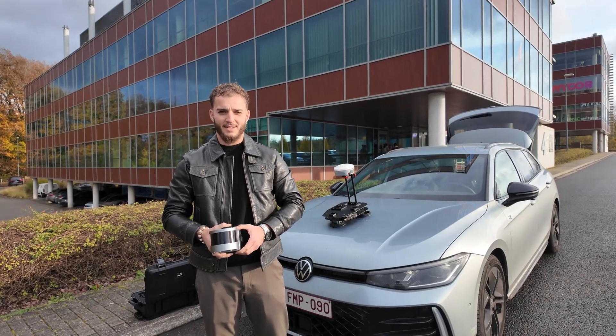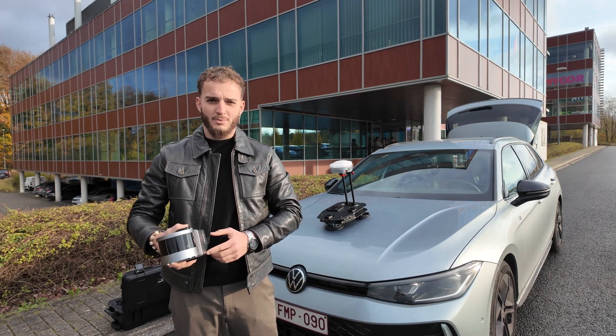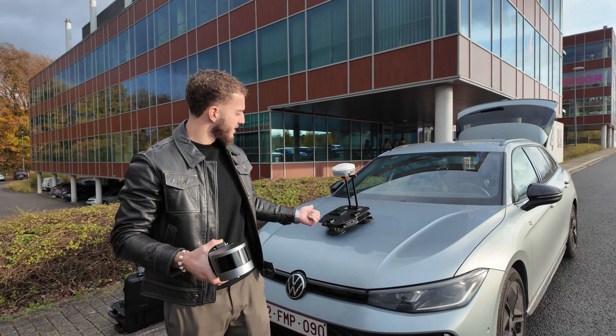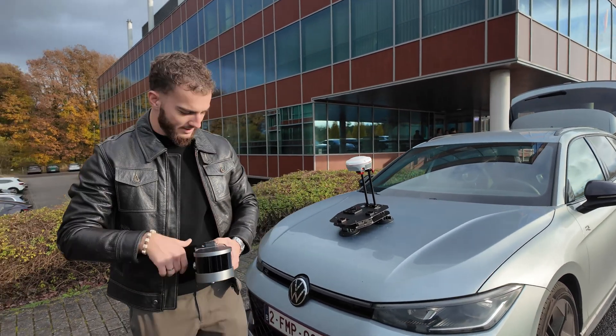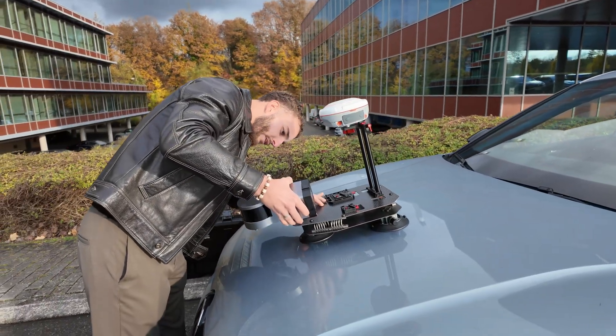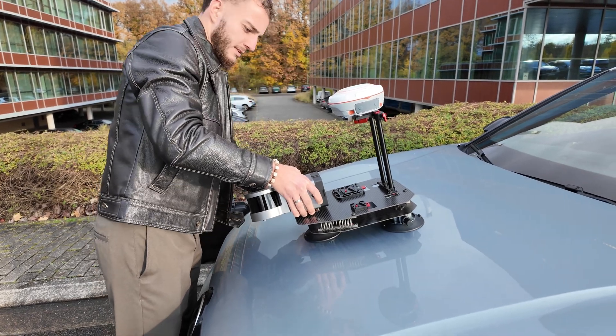Hi, my name is Duarte. We are here today at CTE and we are going to install the LS300 in the car mounts. We are going to scan this building area. I'm starting to install the LS300 in the car mounts like this.